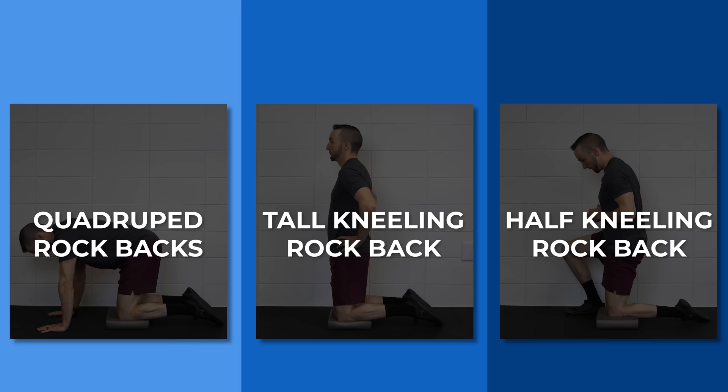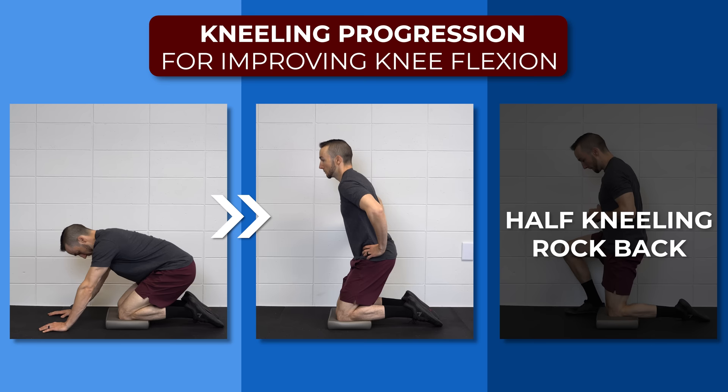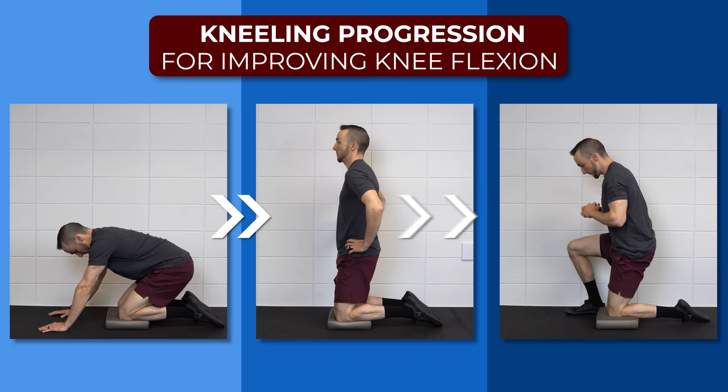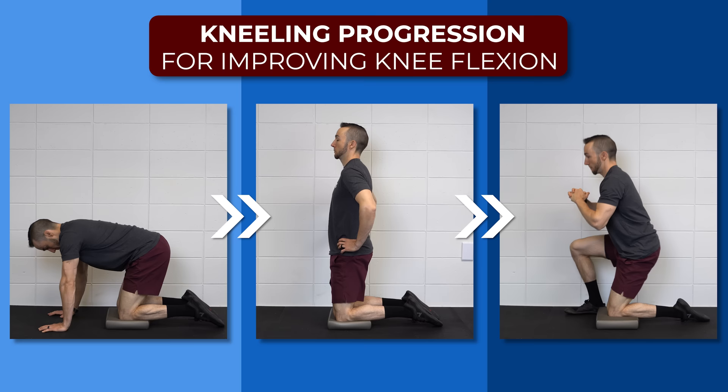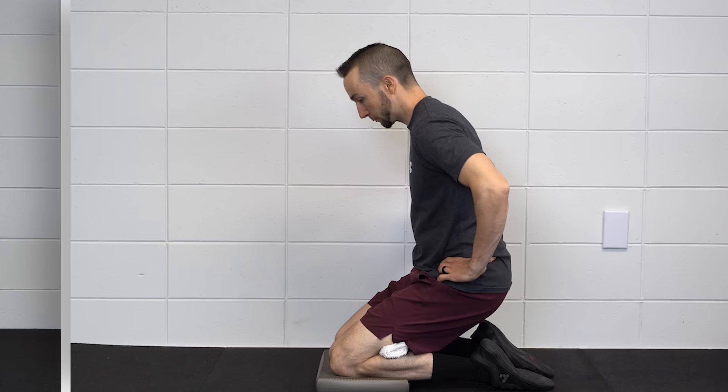Start with quadruped rock backs, rocking your butt back to your heels as far as tolerable. Progress to a tall kneeling rock back, where you will transition from a tall kneeling position to a low kneeling position. And finally, to a half kneeling rock back, which will bias one knee — start in a half kneeling position and sit your butt back towards your heel as low as tolerable. Two recommendations for making these more comfortable: first, place a pad or pillow under the knee; and second, a small towel behind the knee may make the bottom position more tolerable and allow you to move into more flexion.